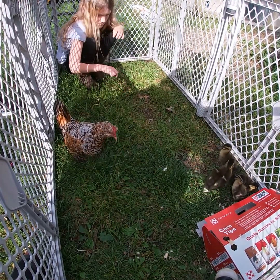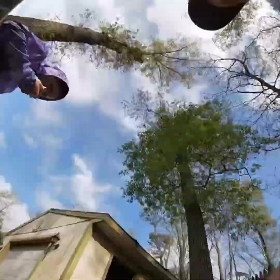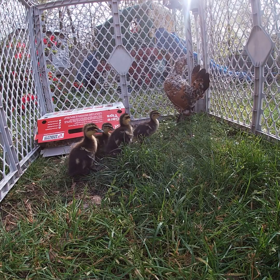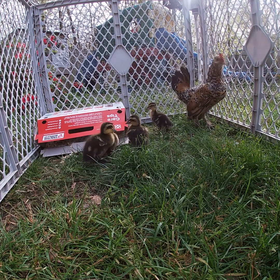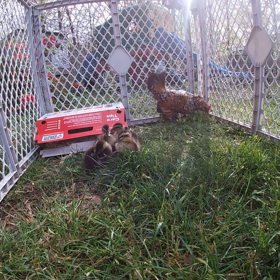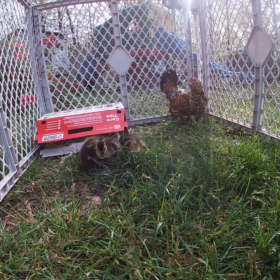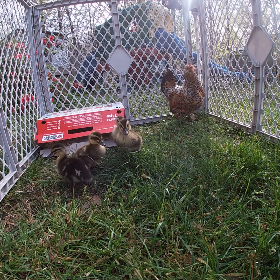She's kind of like, I'm going to pretend I don't see you. Well, it looks like she is not interested in taking care of any ducklings. She's like, they aren't here. What the heck? Why am I here? The chicken startled me — it startled my mother.